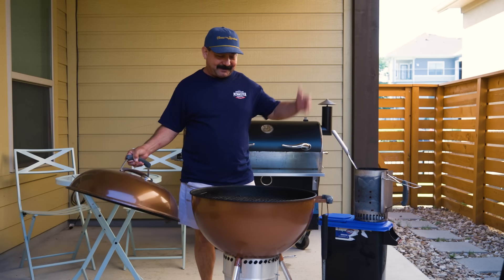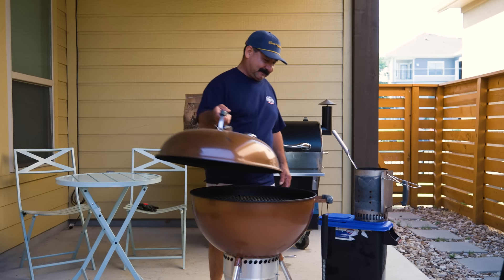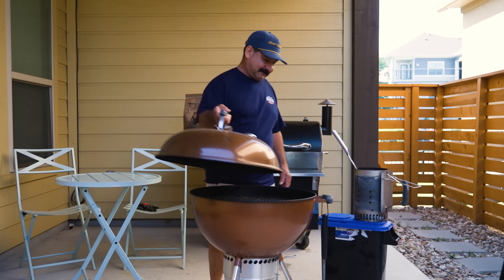Oh my God. This thing hasn't been cleaned since the last time I was here. Son of a gun.